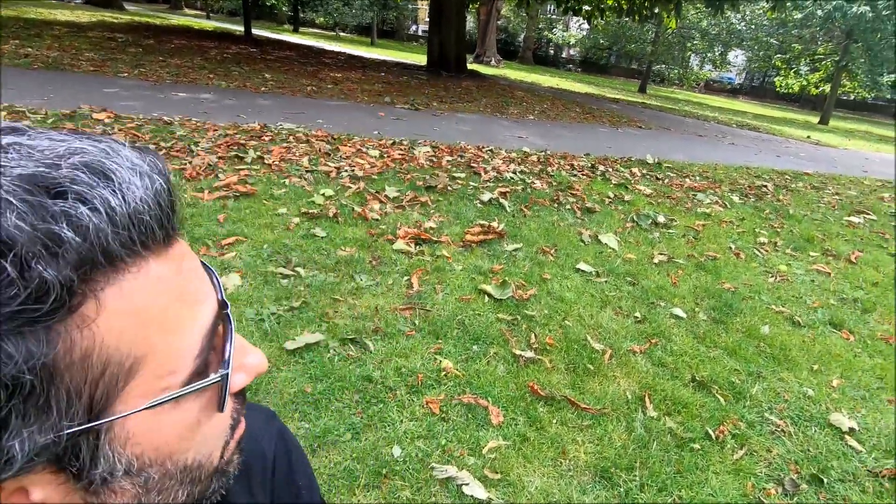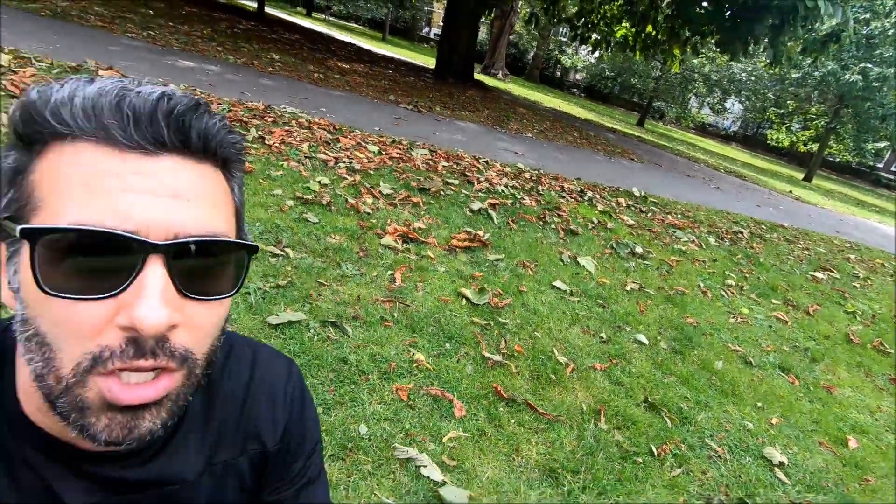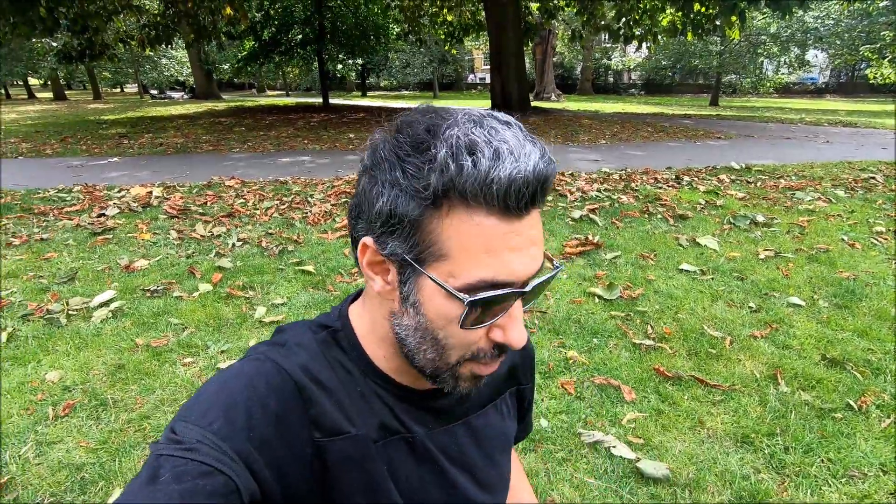The last few days have been so windy in London — tree leaves have been blown everywhere, as you can see even in my background. I thought I'd collect them and do a nice project with them — a very cool project for science and biology lessons called skeleton leaves.